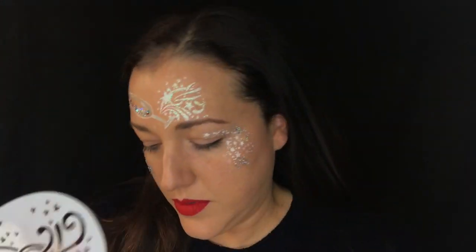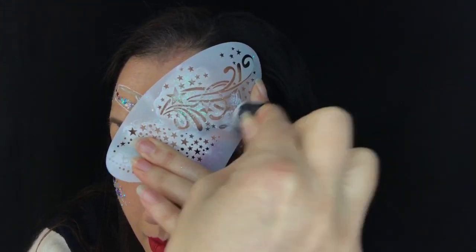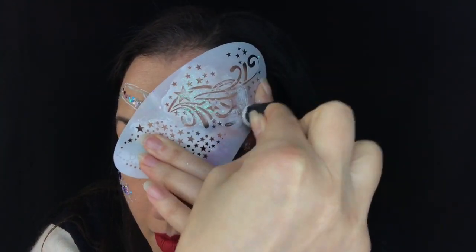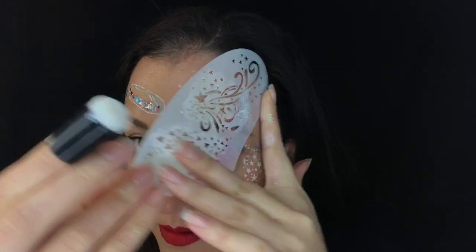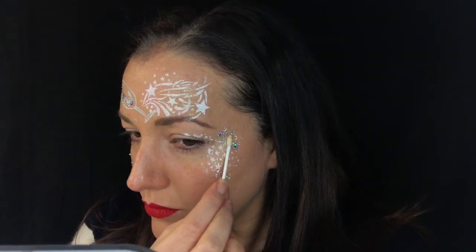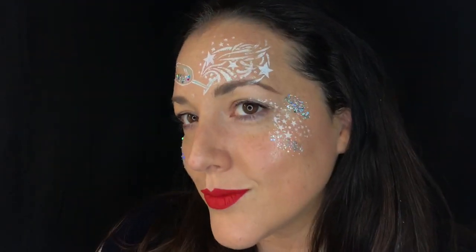I decided that the design on top — the stencil — needed to be extended a little bit, so I carefully lined it back up and extended it out a tiny bit because it just didn't seem balanced. That's much much better now that it's pushed a little bit further back. Then I decided I needed a little bit more glitter on the other side of my design, so I added that and fixed my hair.